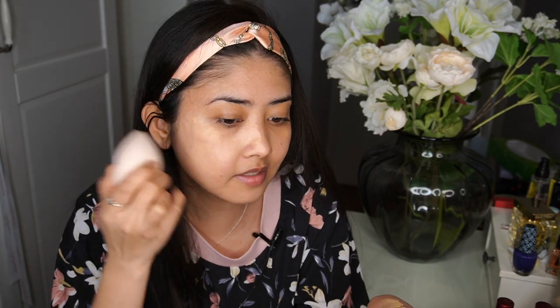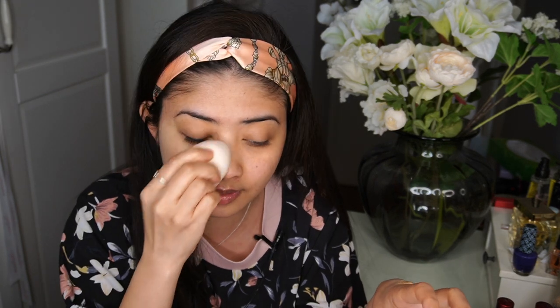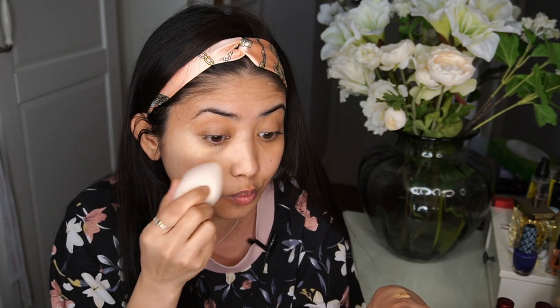I'm applying the foundation using my beauty sponge all over my face. What I like about it is that it's not necessarily super high in coverage, so it still gives you a bit of hydration — it will not dry super matte to the point of dehydrating your skin. It's still a bit moisturizing, just hydrating.